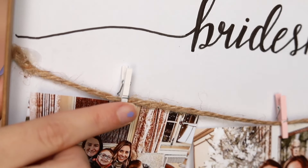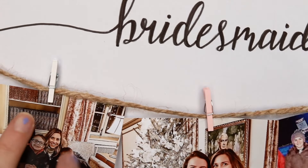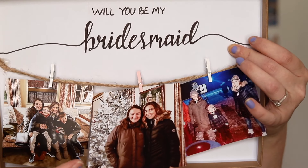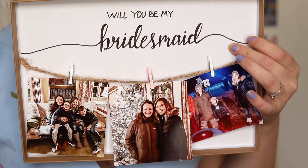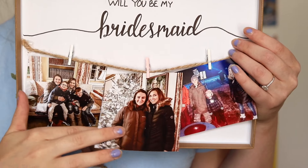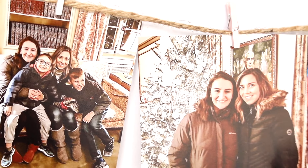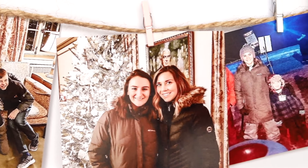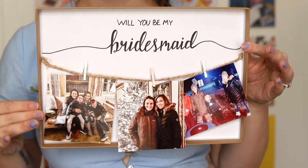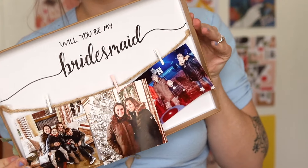I found these little clothespins — I chose white and pink because those are very prominent colors in my wedding. I printed pictures of me and my bridesmaid at Walmart using the square cut format, and I hung the pictures on the clothespins. I thought that looked really cute — it showed lots of memories and was a fun addition to the box.